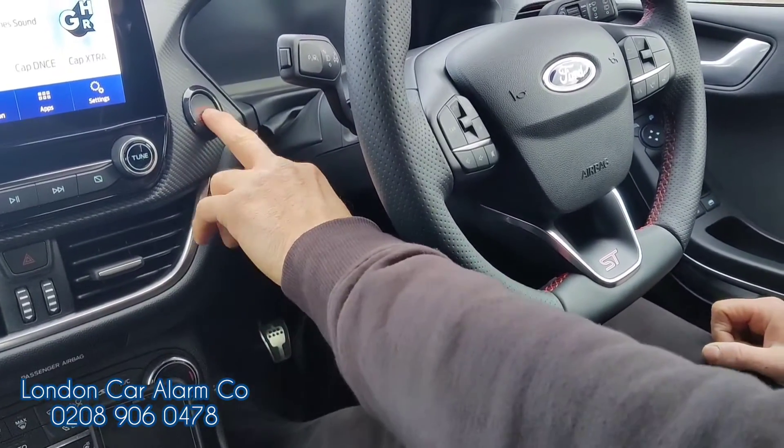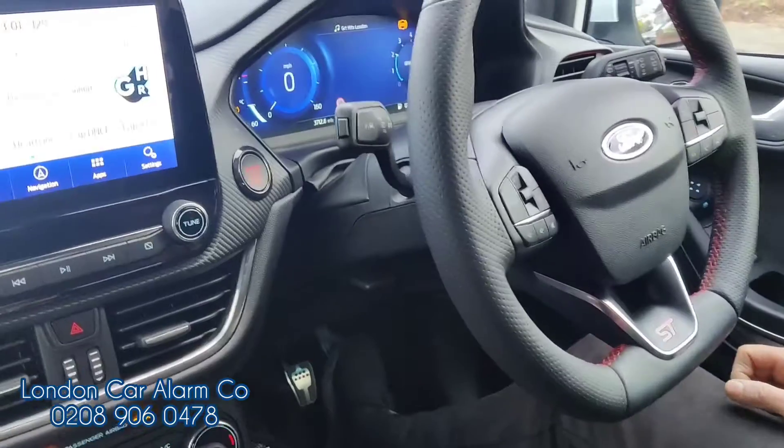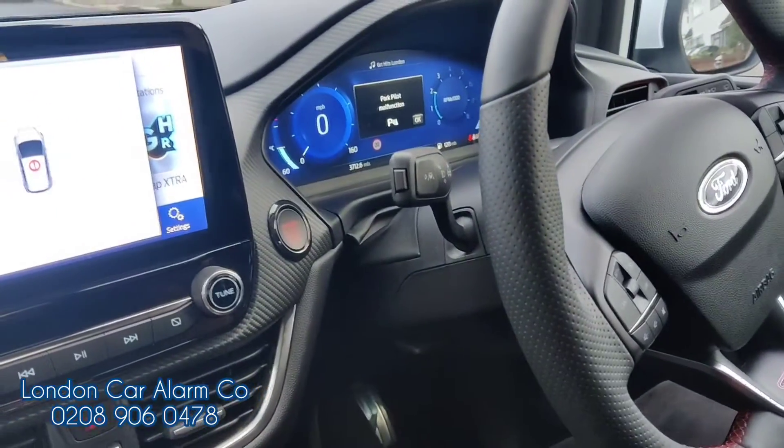So let's just start the vehicle up. We start the vehicle up, go to drive away — vehicle cuts out. As you can see, the vehicle's cut out.